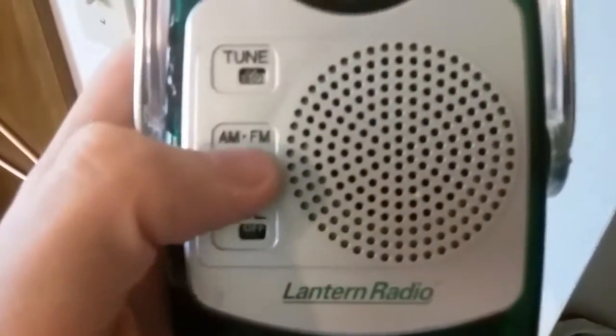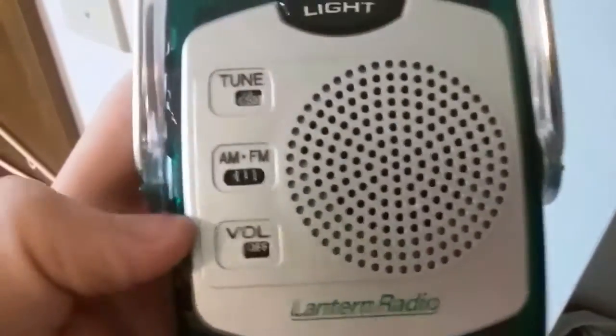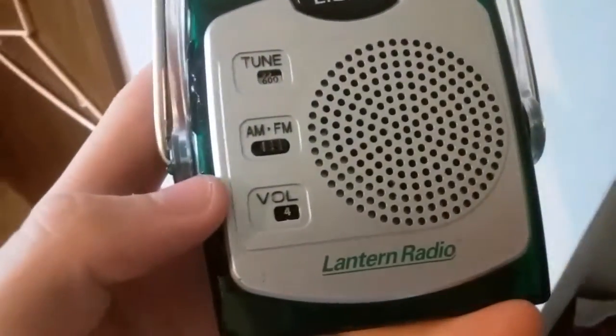It goes up and down so you can use it as a flashlight or as a lantern, which is kind of cool. Then it's got the tuner, AM/FM, and the volume. It works — not great speaker quality, but it's good to have a radio mostly for weather stuff. You supposedly don't get cell signal at Boundary Waters anyway. I've got more of those towels — I should only need one or two per day, but I've got 23 of them in case somebody else needs them or I need them for something else.